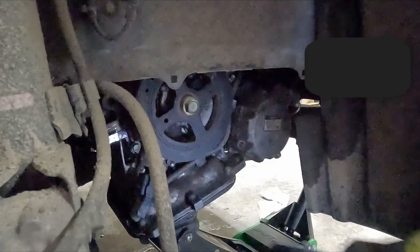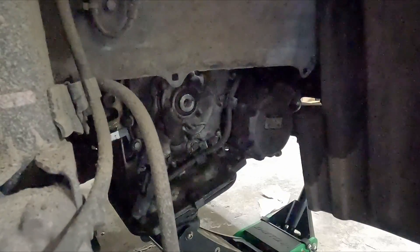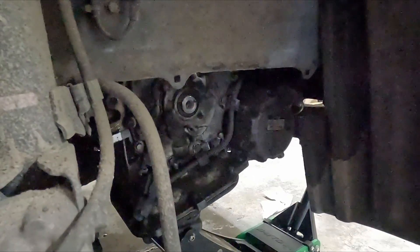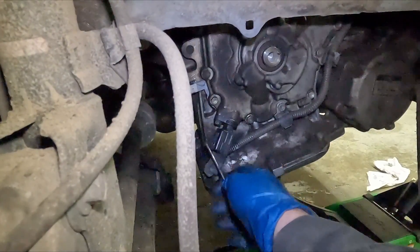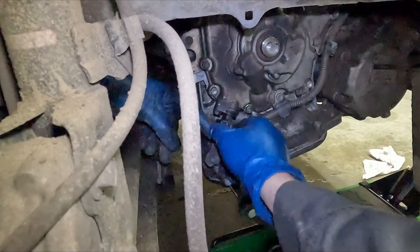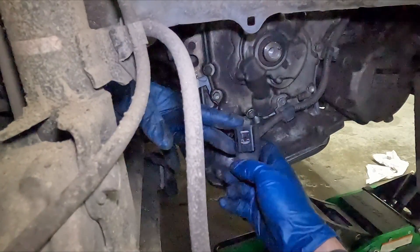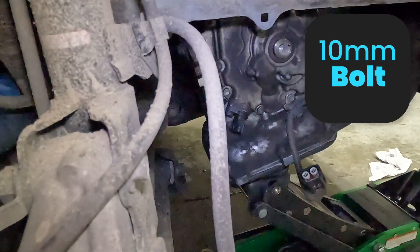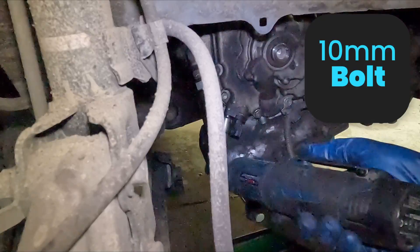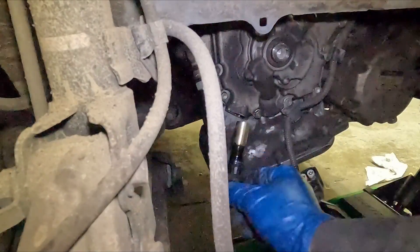Let's pull our crank pulley off - 19 millimeter. It should come out pretty easy. Now we'll pull off our crank position sensor. On our connector there's a tab right here - we want to pull it all the way back, then it should slide right off. 10 millimeter holds it in, and it's really long. There we go and out.